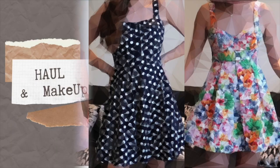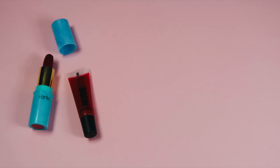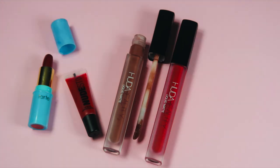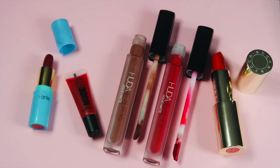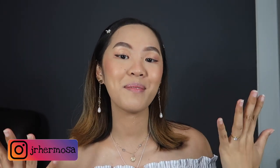This is Juna. Hey, what's up beauties, welcome back to this channel. It's me Juna again, and if you're new here, welcome to this channel.